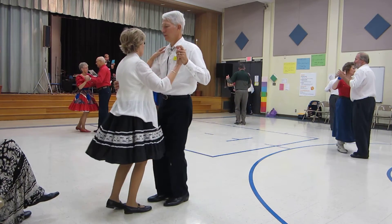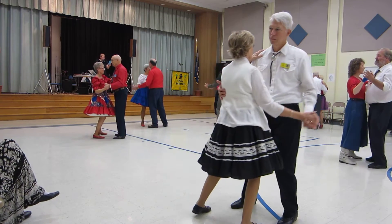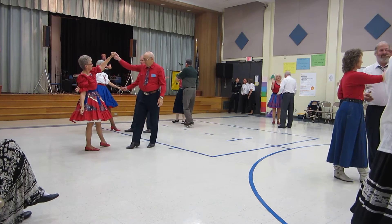Now these are slow. Side draw close. Side draw close. Twirl two. Step apart. And point.